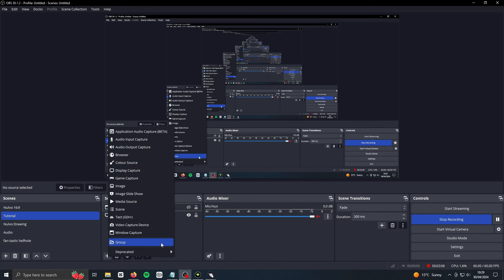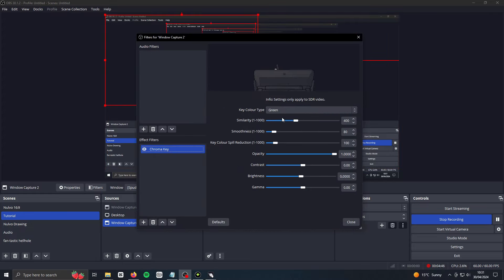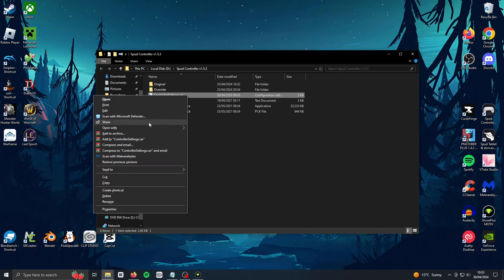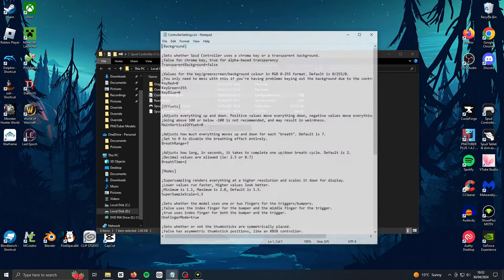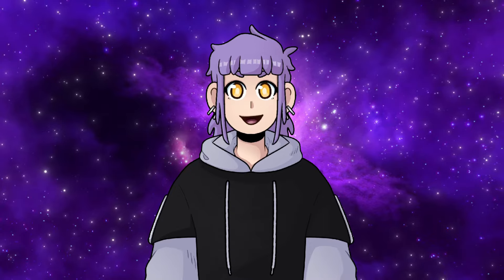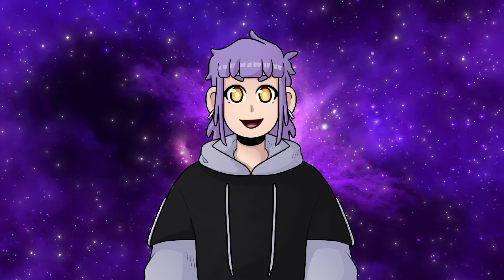Then open the Spud program and if you did it correctly you should see the custom skins right away. If not, make sure you copied the correct files. After that, set up your Spud program in OBS using a window capture, just like we did with PNGTuber Plus. Spud Tablet will need a chroma key filter on it, but Spud Controller shouldn't — though you can go into the Spud Controller .ini settings file and change it to have a green screen if you want. By default it's a transparent background. And that's basically it — your model should now be fully functional and ready to use.